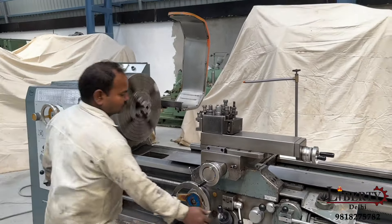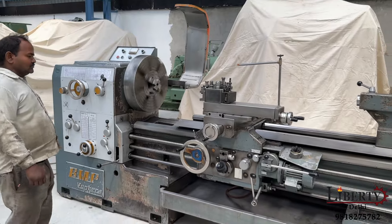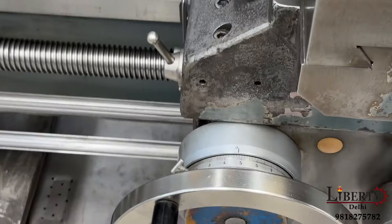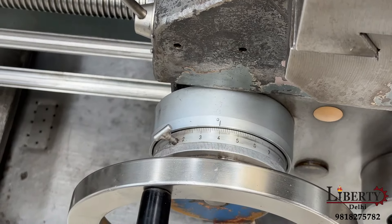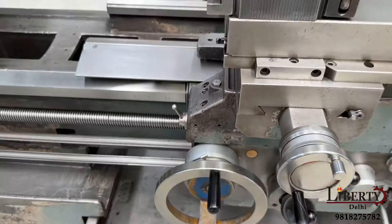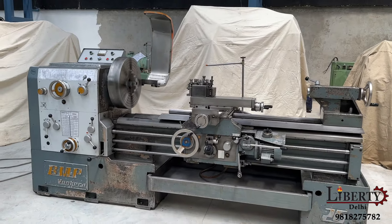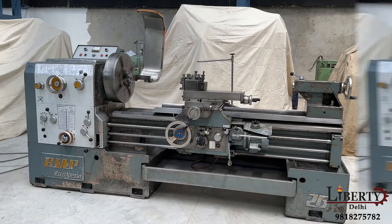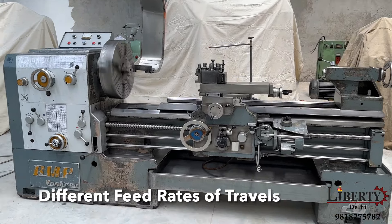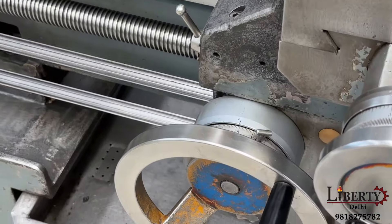Now let's put the carriage into the cross-slide. We have put the cross-slide in front of the carriage. So these are the feed travels of the carriage and that of the cross-slide. Different speeds of the feed travels are available. Now we have engaged the forward feed travels and the carriage is moving forward.